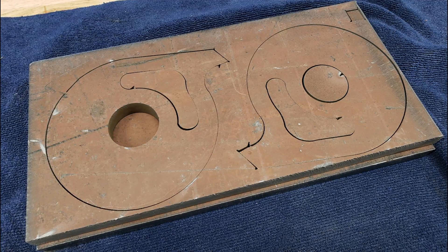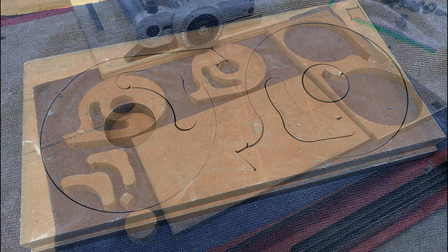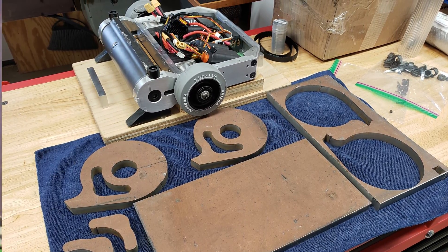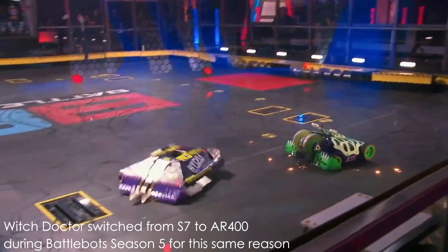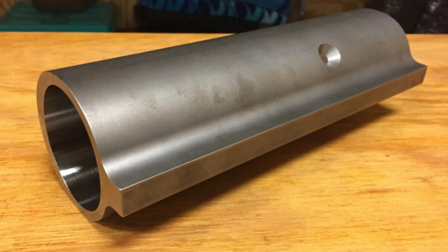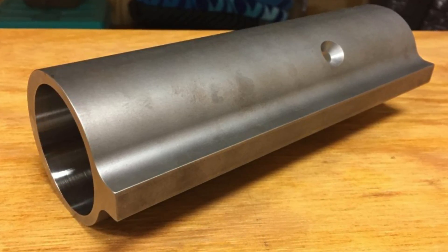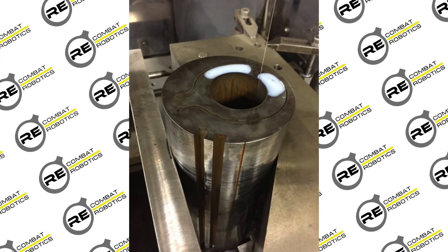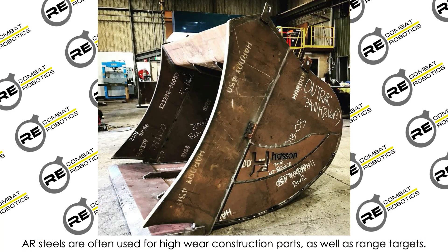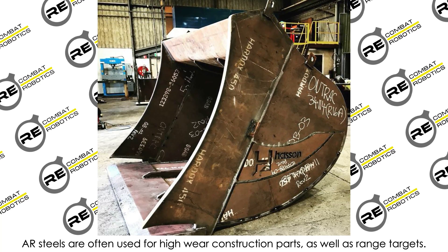Starting off with the disc, this part was made out of AR450 armor plate steel. Many other robots in the 15-pound weight class run S7 weapons hardened up to 60 Rockwell, but these can sometimes shatter. On Razor's Edge, I used H13 tool steel hardened to 45 Rockwell — this guaranteed my weapon would never break, but was extremely expensive. AR450 is a pre-hardened wear plate coming in at just under 45 Rockwell. It is extremely durable and vastly cheaper than H13 or S7, hence why I'm using it here.